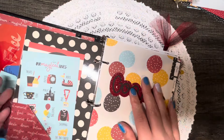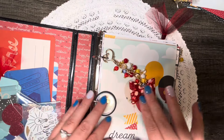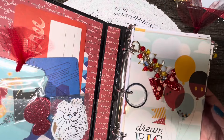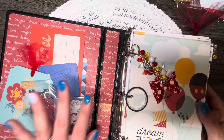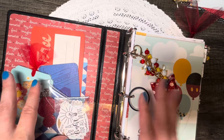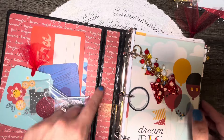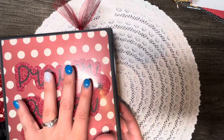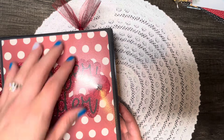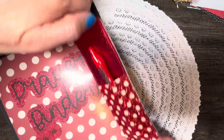Going back to the earlier question about how I get so much out of a paper collection — when deciding what projects to make, I start with the biggest pieces first. For example, with the prayer binder, I did the inside and outside covers first because those require the largest sheets of paper. I didn't want to reach the end of the project and not have enough paper for a solid piece cover. That's a helpful tip for using paper collections efficiently.